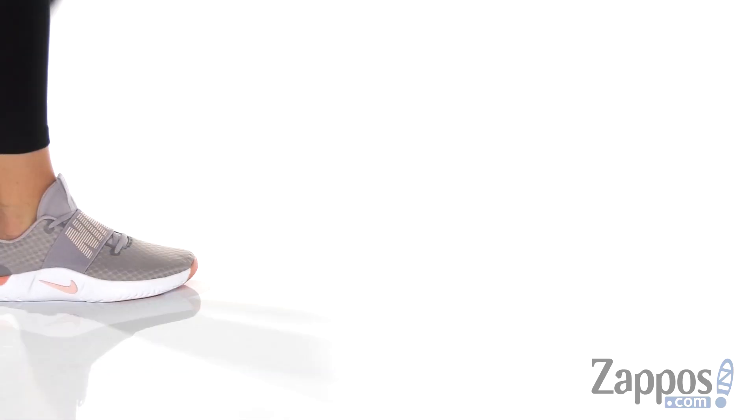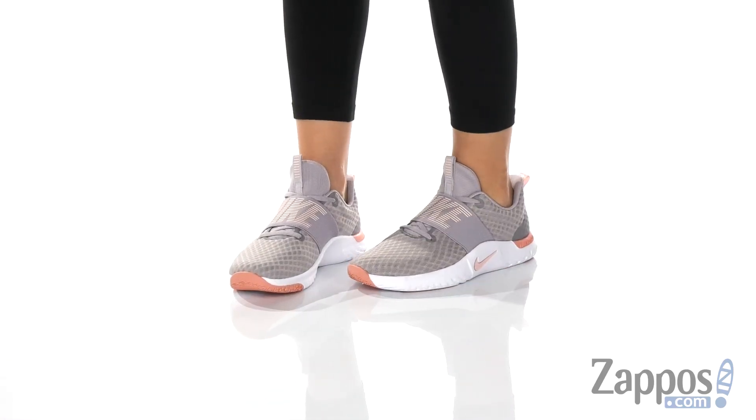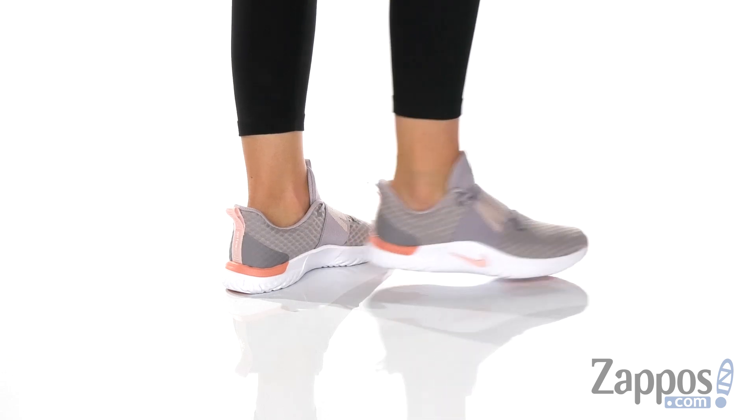What's up, everyone? Autumn from Zappos here, and this is the Renew in Season TR9 from Nike. These are gonna be perfect for you to get moving when you're at the gym. It's got a breathable mesh and synthetic upper.